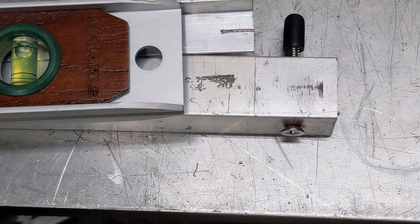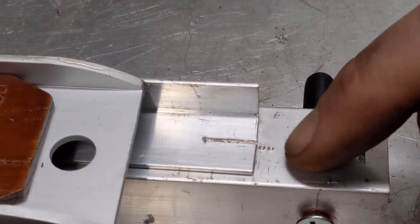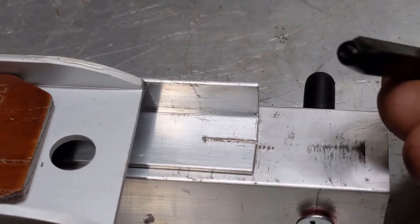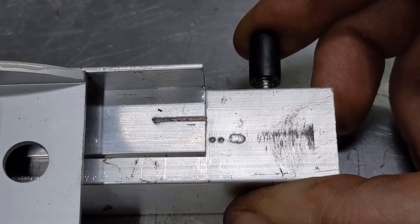Now I have a good zero. I'm going to put another dot there that'll help me know that it's the zero. I could probably add some paint or something there to make them a little more visible, but for now I think what I'm going to do is use this punch for the zero. Not perfectly straight, but it should work.